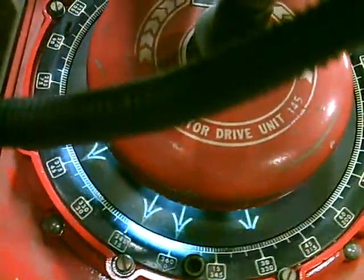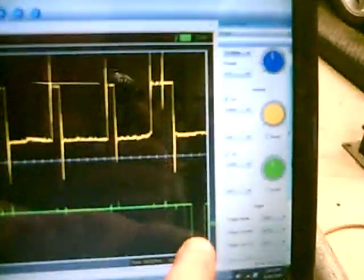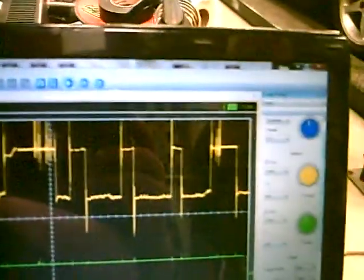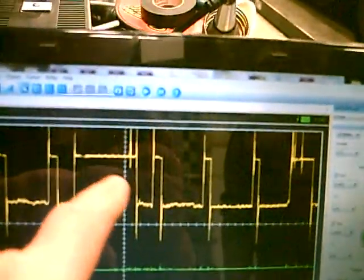This distributor has a problem — this was brought in. This right here is the once-per-revolution marker. We can see we have problems always occurring at the same time. A little variance in dwell is nothing to be too concerned about, but up here it's skipping, and you can see these are always pretty regular.